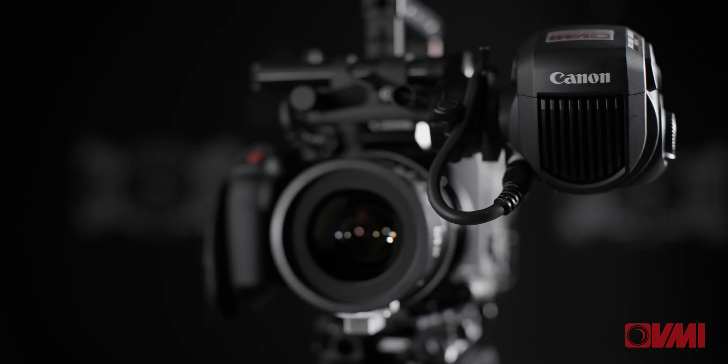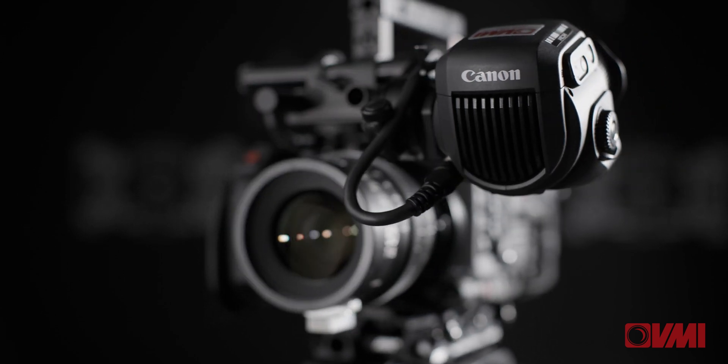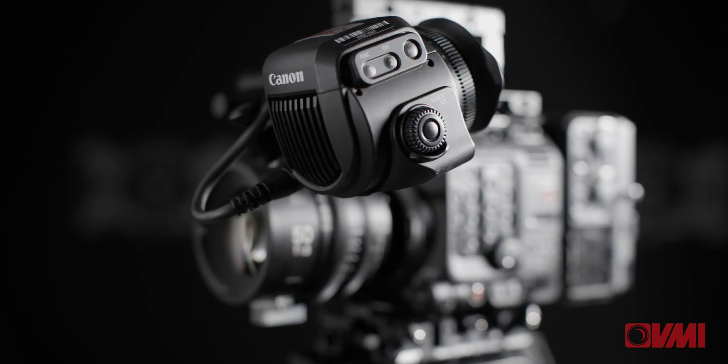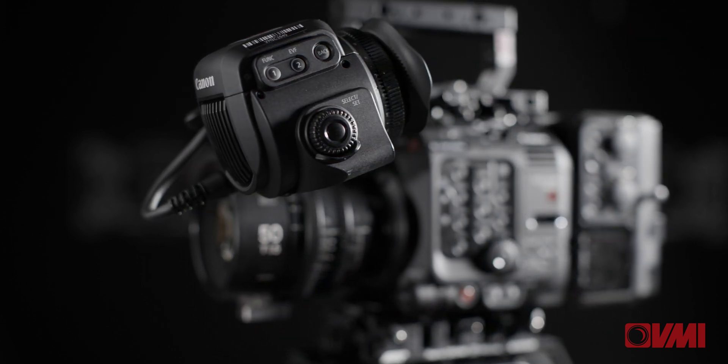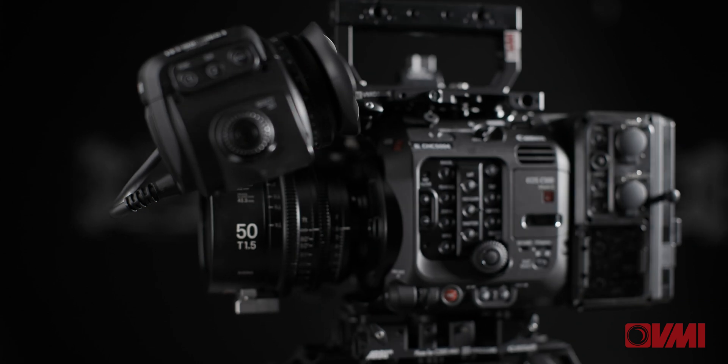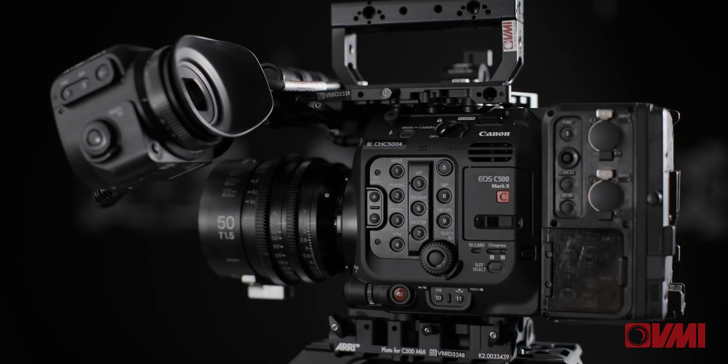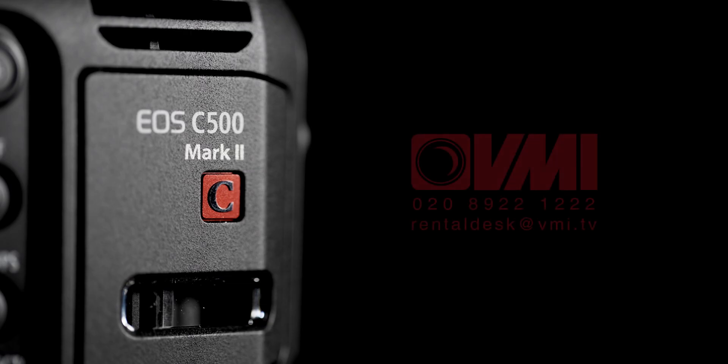To conclude, this is a camera which you can use for cinema applications, documentary, cut down for gimbal work. It'll shoot 5.9K in full frame, it will shoot super 35, anamorphic de-squeeze — it's small, it's lightweight, it's incredibly easy to use, and the autofocus capability I think is going to make it a real game changer. C500 Mark II — hire it now from VMI.